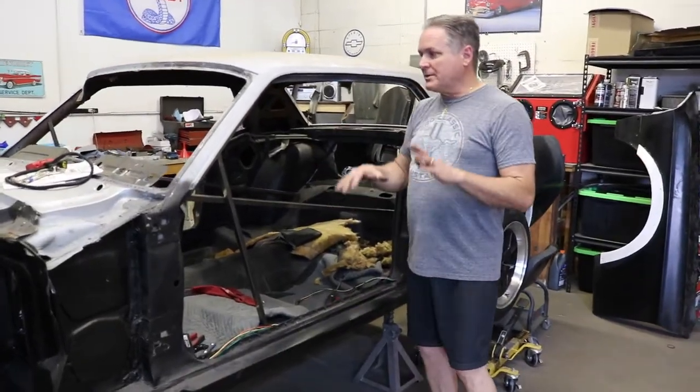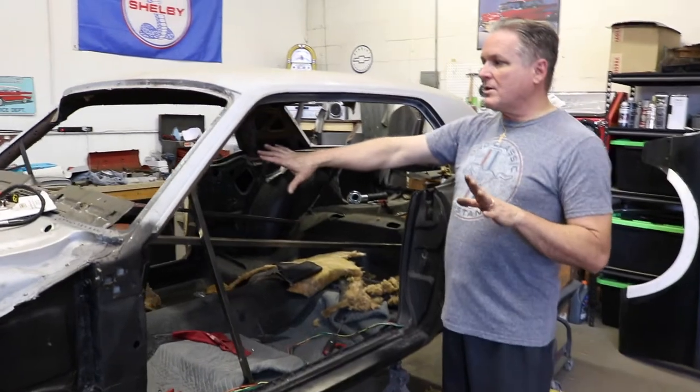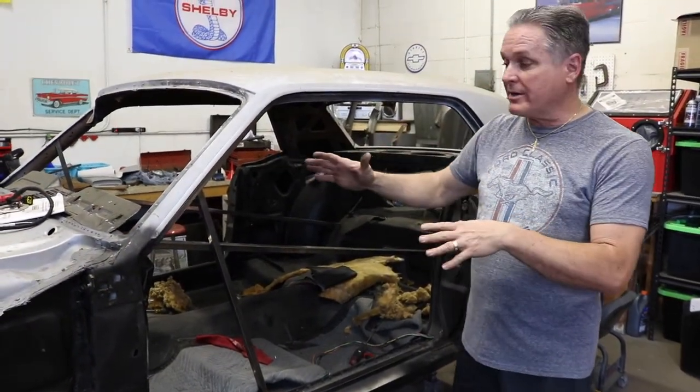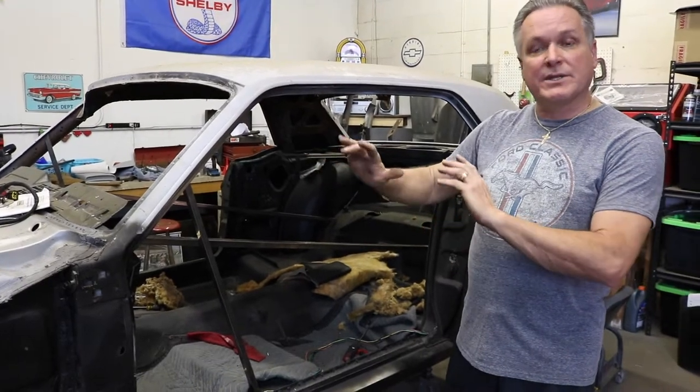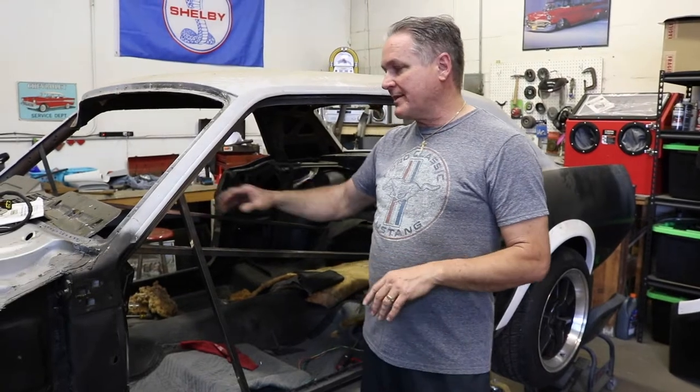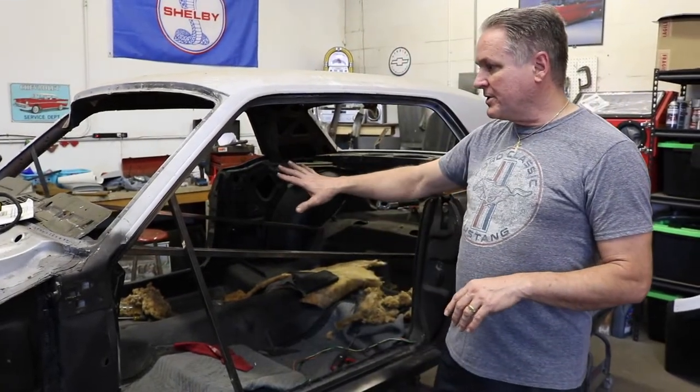Just to show you a few things that we've done — there was wiring in the car. I took all the wiring out. We're going to move it over to the center and wrap it up in a fiberglass blanket so the sparks and the welding and the cutting don't affect it. It's a brand new wiring harness so we're going to protect that.